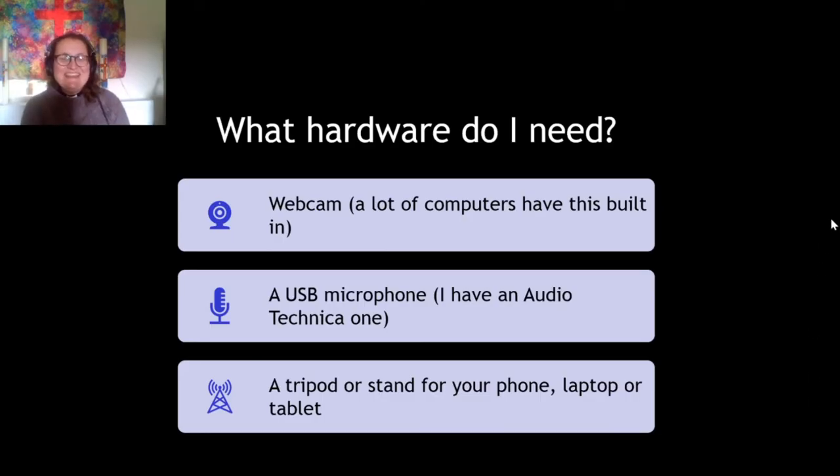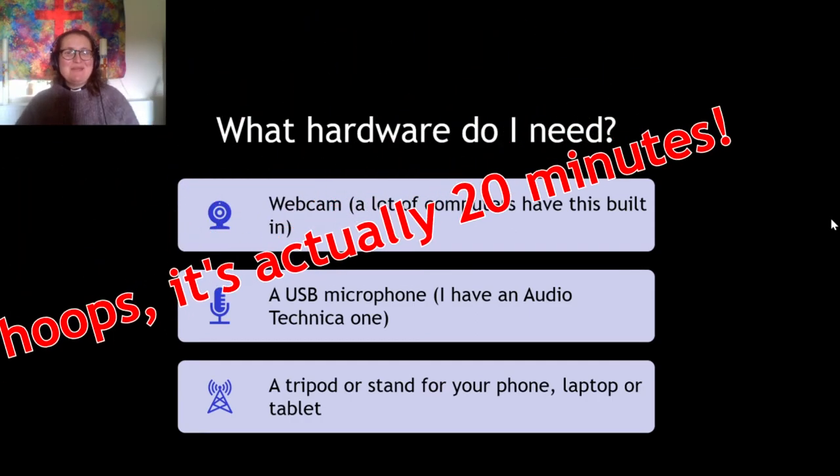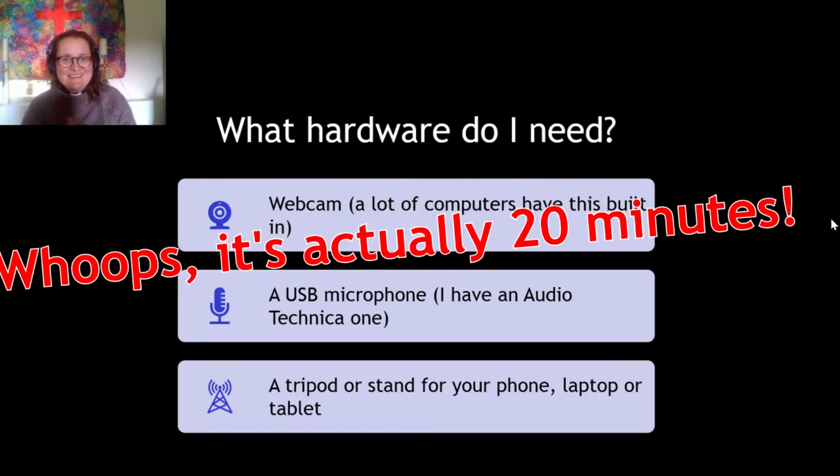Hi, it's Reverend Briony here. I'm going to take you through some various tools I've learned about using during lockdown. I'm going to try and give it to you in the simplest possible terms. I've got 15 minutes to do it, so not loads of time, but hopefully you'll go away with at least one idea that you can try and implement where you are.